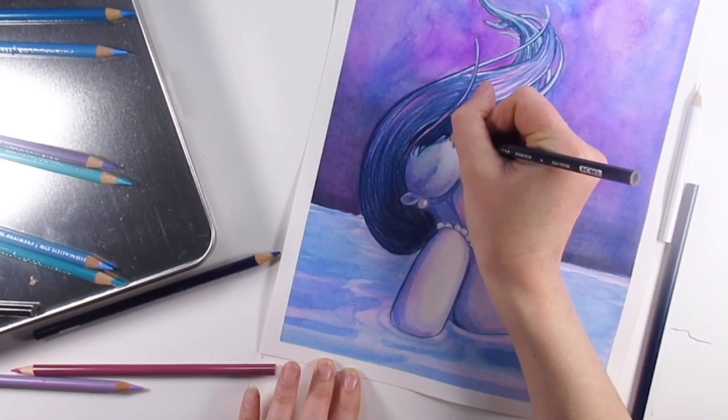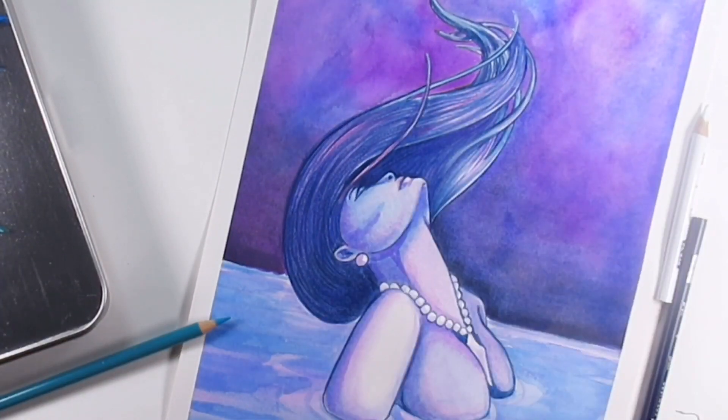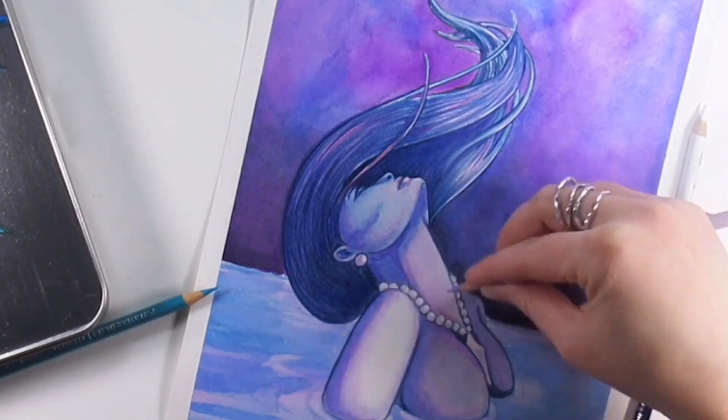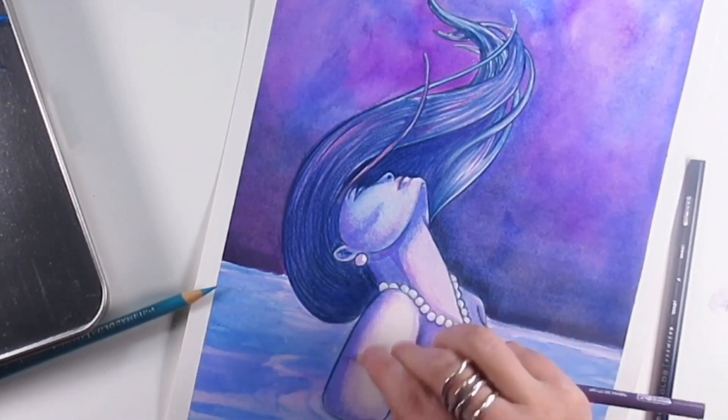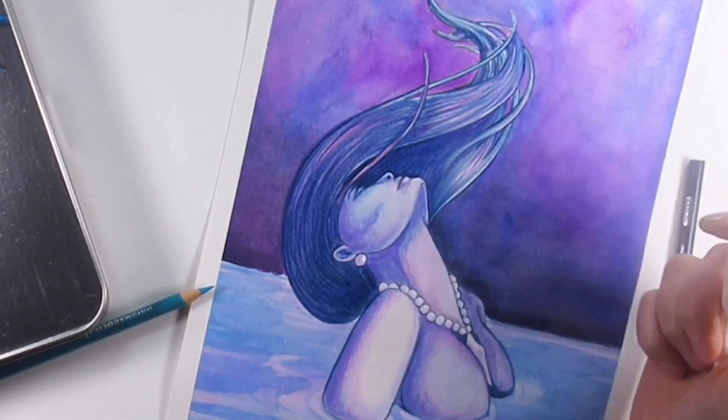I didn't want to give up on it. I don't really like abandoning pictures or projects, and you tend to finally build up. So I thought, right, let's persevere and do a little bit extra to this. What I decided to do to add some of that color, some of that depth, and some of those details which I just couldn't get with those paints, was to crack open the Prismacolors.